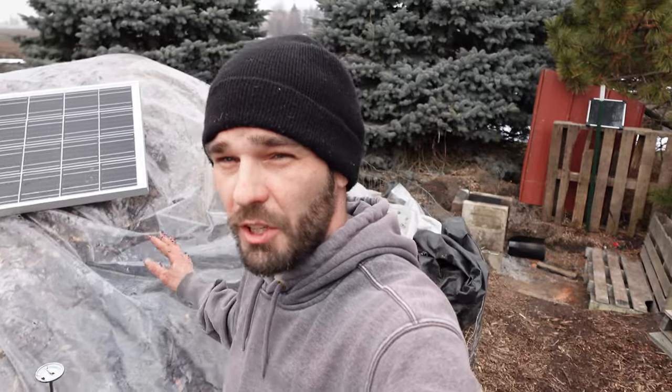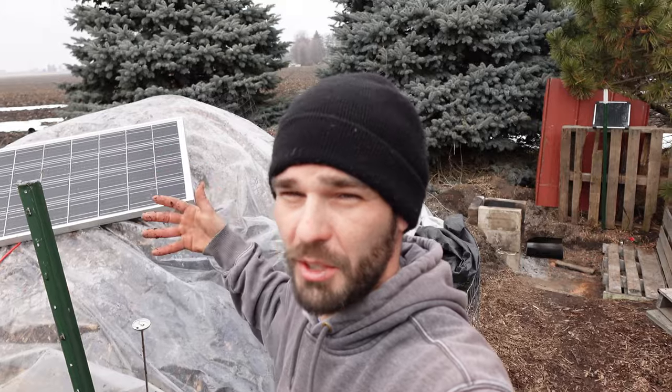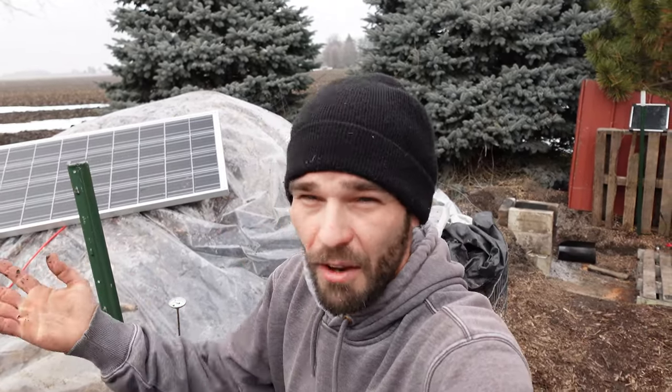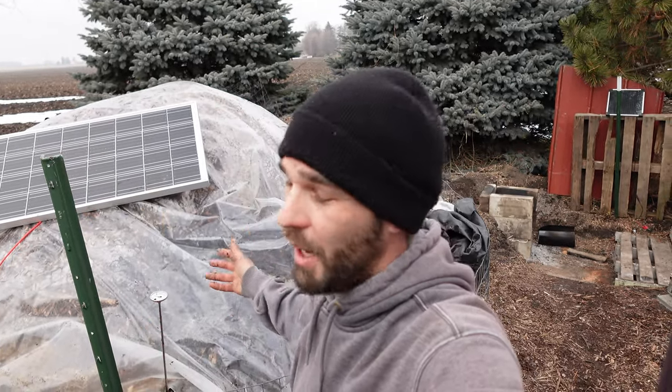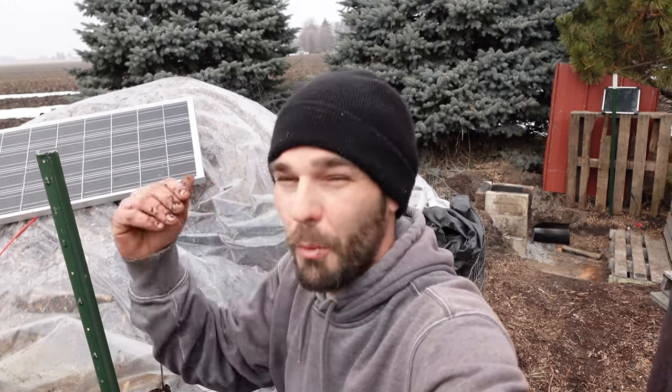That is why I have this clear poly on — we're holding moisture in and recycling it, because you do not want this to dry out. That is key to any compost pile. All the microorganisms that produce heat have to be wet, moist — they've got to be able to move through that moisture. Not too damp, but like a damp rag, as they say for perfect compost.